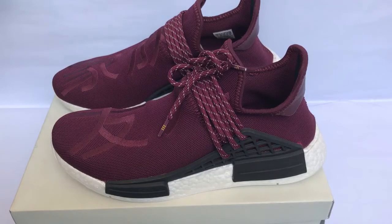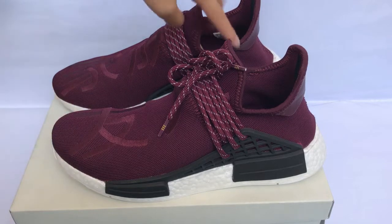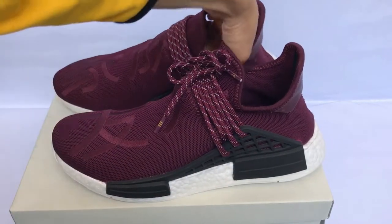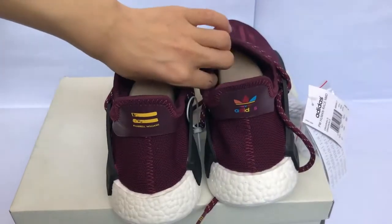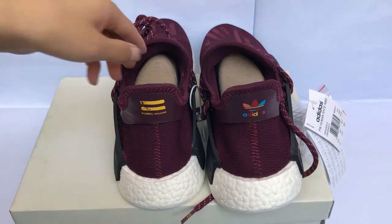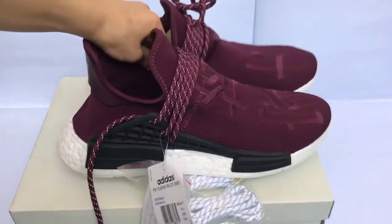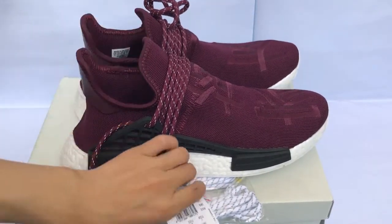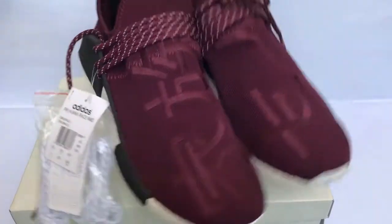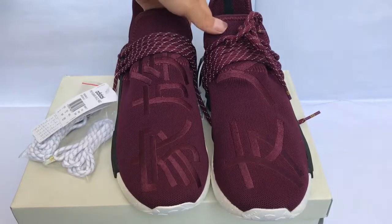Now we check the shoes directly. First we turn the shoes around — check the side, the back of the shoes, the underside, and the upper.